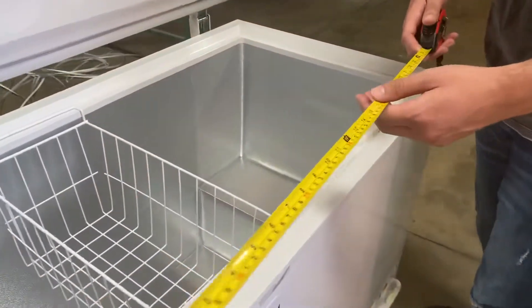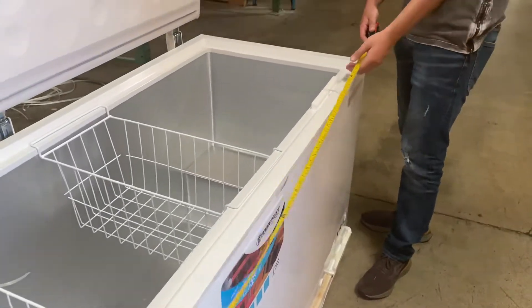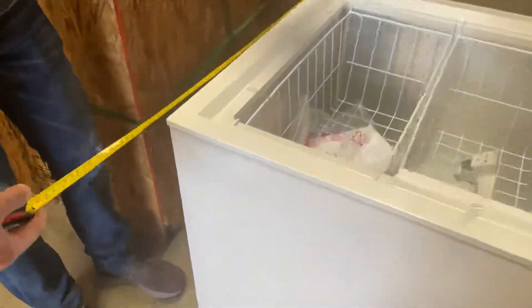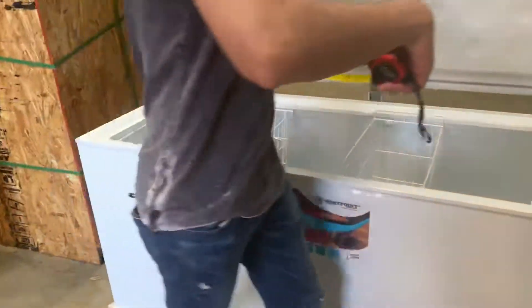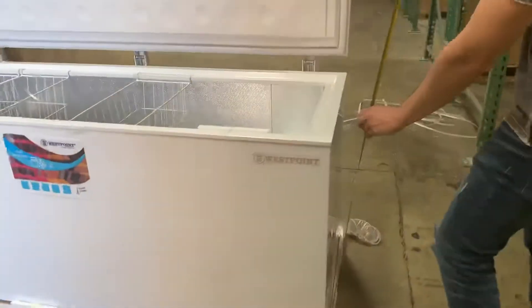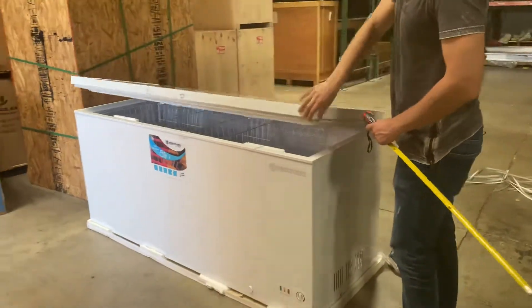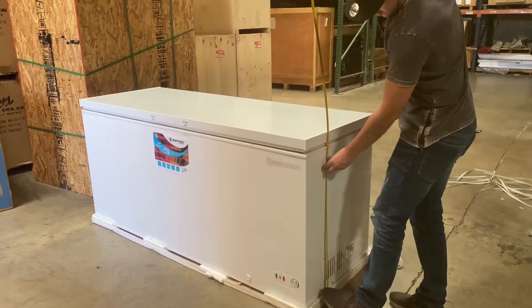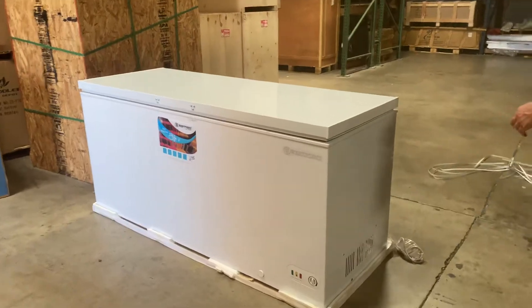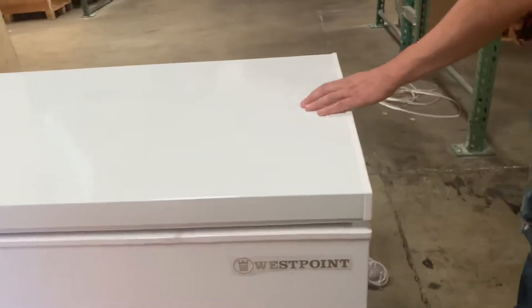For the length you're looking at a total of 71 inches. For the depth you're looking at 26 and a half inches, and the overall height you're going to be looking at 34 inches high. The unit runs on 110 volt.